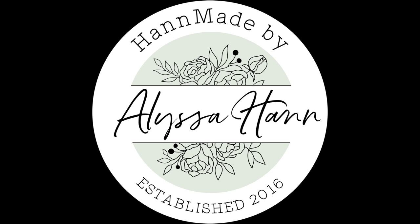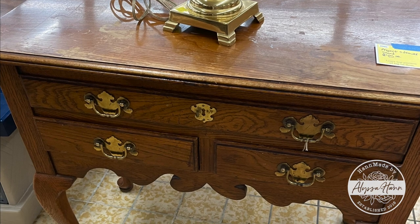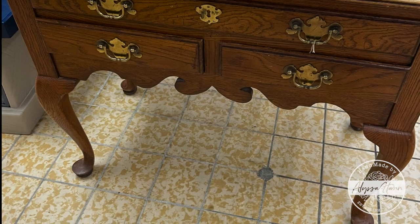Welcome to Handmade by Alyssa Hand. In this video I'll be working on this Queen Anne accent table and I'll be using many different techniques, so watch the video to see what I do.